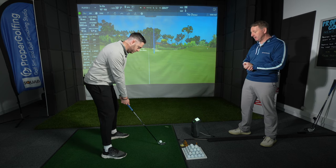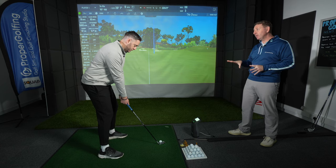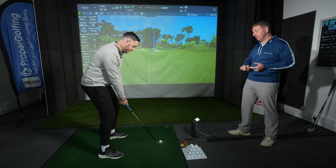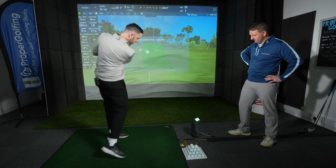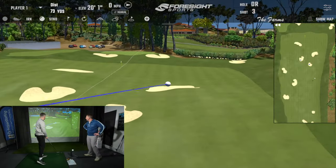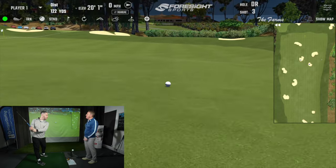The stance doesn't change from how you've been doing it — golf ball stays pretty much in the middle for you. The club feels physically shorter than the other ones, but let's hit a few and get you warmed up.